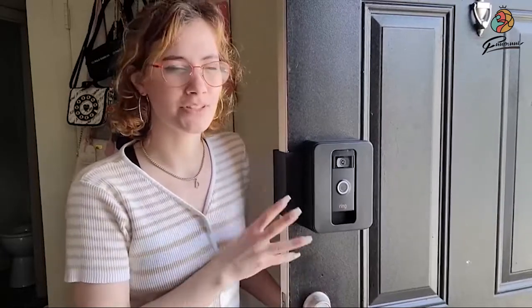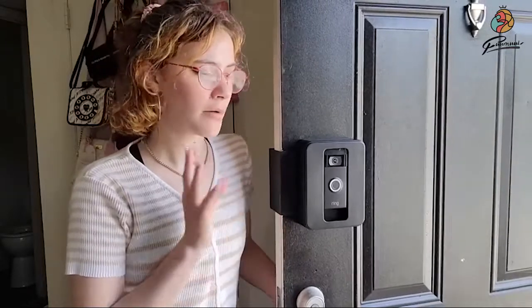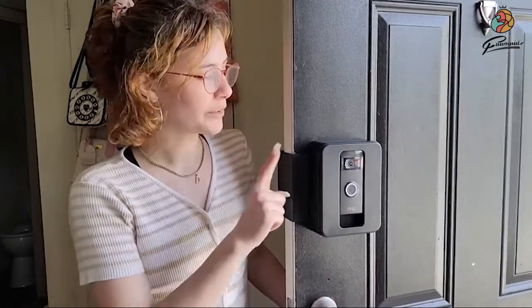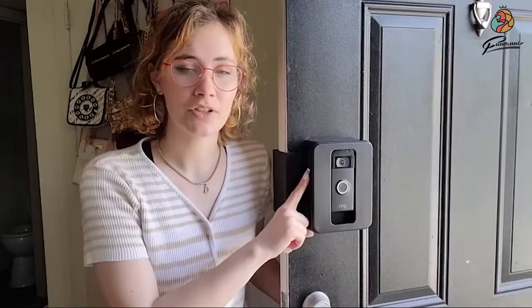Hey there! My name is Amethyst with WTI and I was really excited to install a Ring doorbell in my new apartment, but was disappointed to find that installing one physically would actually be against any kind of policy at the apartment complex that I moved to. So I was really excited to find this device here, which allows me to have a Ring doorbell in my apartment without damaging any of the framework of the building or installing it to an old doorbell.